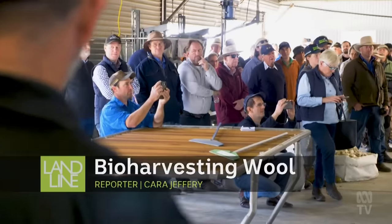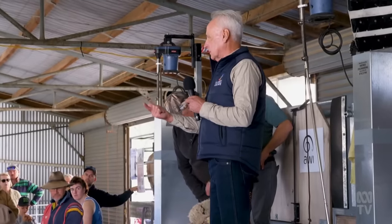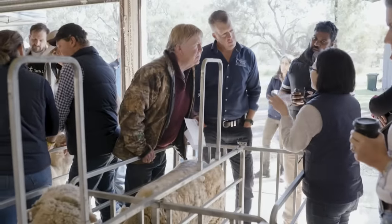At this field day in southern New South Wales, Professor Phil Hynde knows he has his work cut out for him. I work with the two most sceptical groups of people on the planet — farmers and scientists. No one believes anything is going to work, but I think this will.